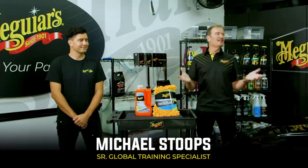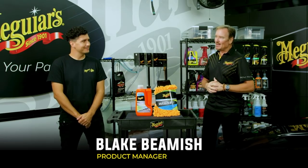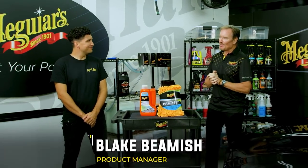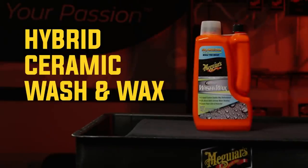Hey everybody, Michael Stoops here again in the Meguiar's training garage to bring you another episode of Shop Talk. I've got a very special guest with me today, Blake Beamish. Blake is one of our product developers and in fact he was the lead of the development team for the product that we're going to talk about today — the Hybrid Ceramic Wash and Wax. This is kind of the closest thing we have now to a magic trick. I think it's really cool stuff.